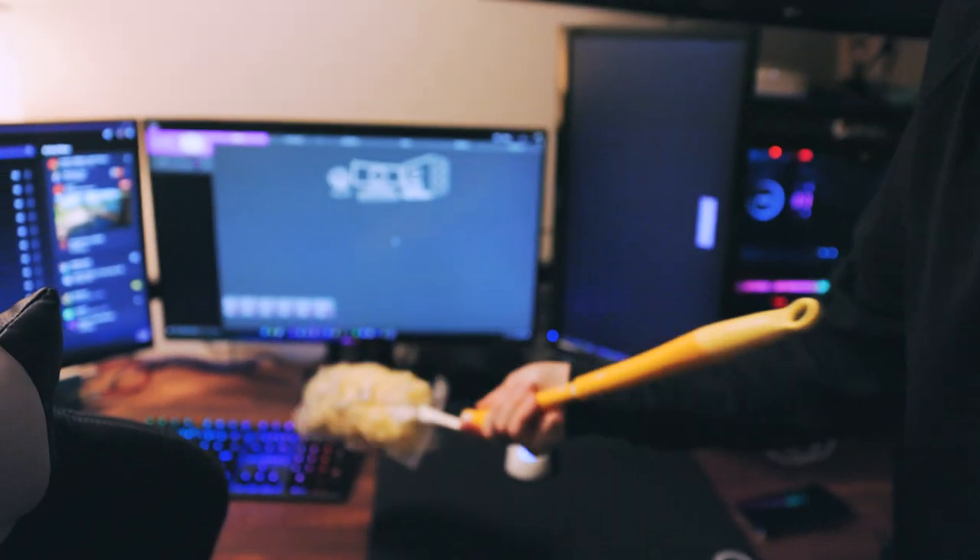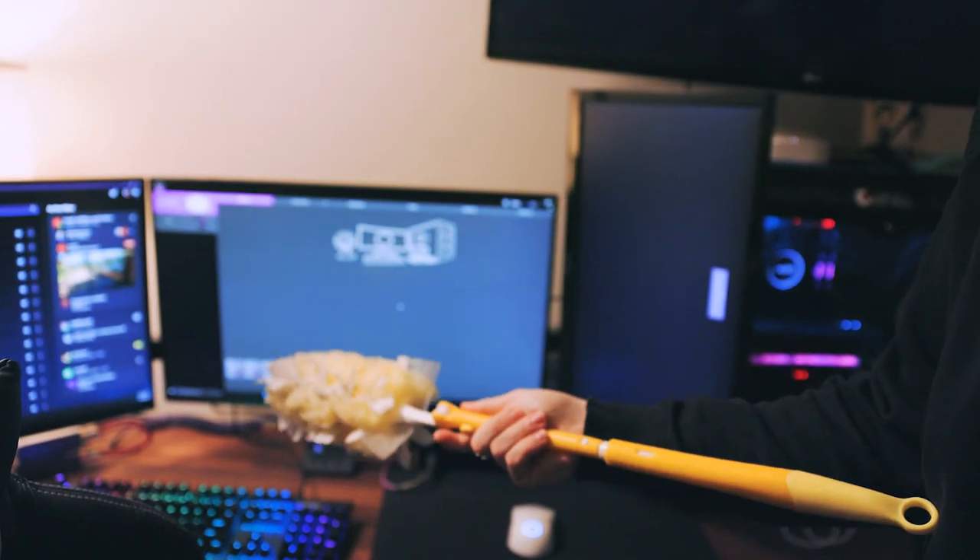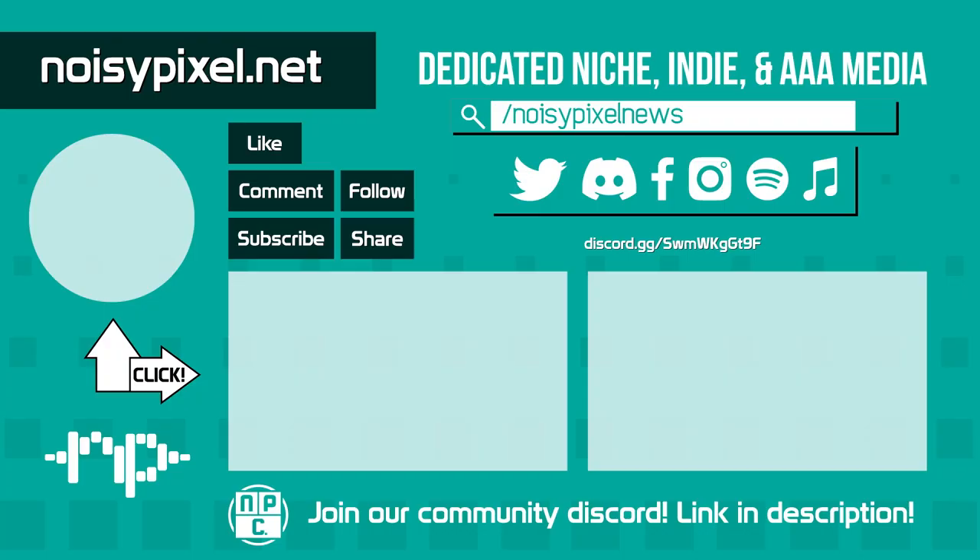NoisyPixel is a group of gamers who work hard to deliver news, reviews, previews, and more. Please subscribe to keep up with all of our future content. See ya, nerds.